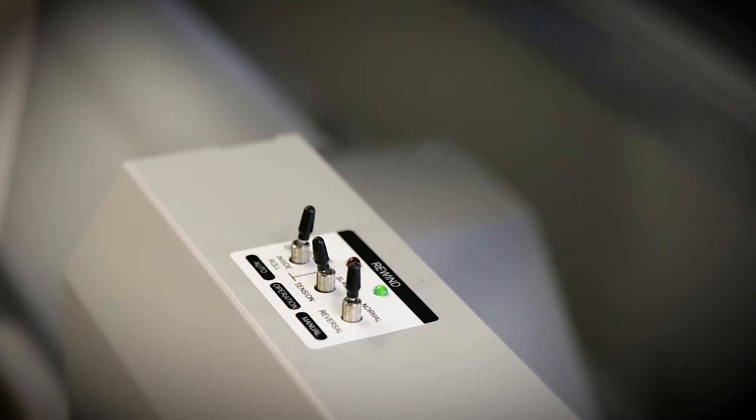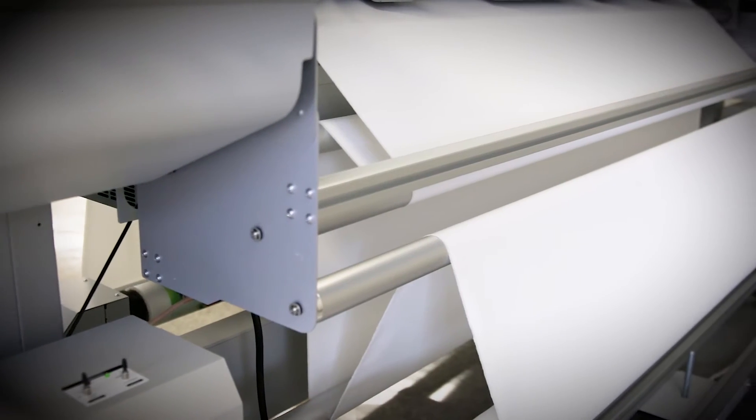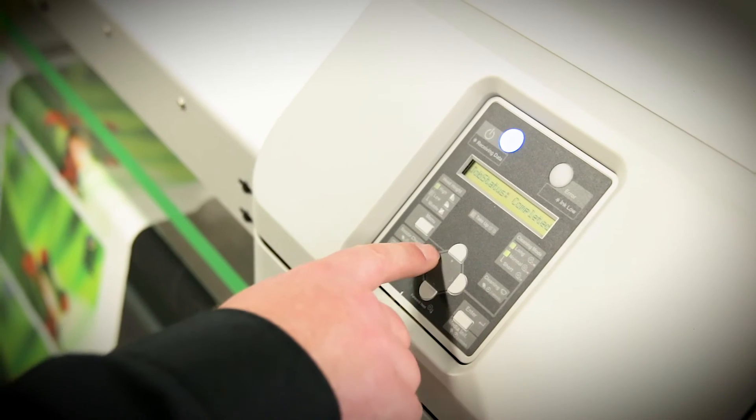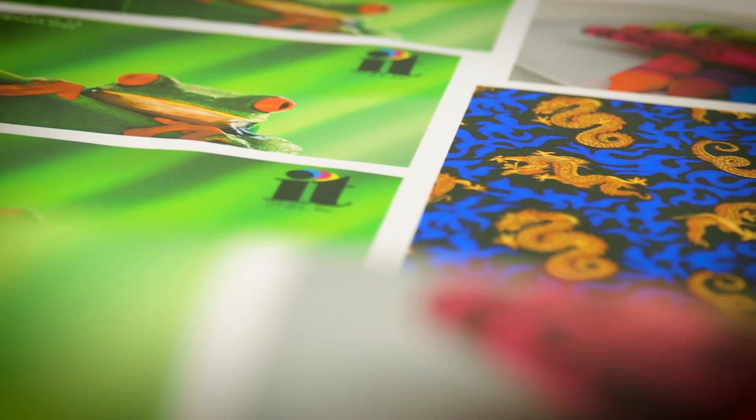It also has a heavy-duty and robust unwinder and rewinder for optimum fabric handling. The printer's dual-head print configuration offers maximum speed and productivity.